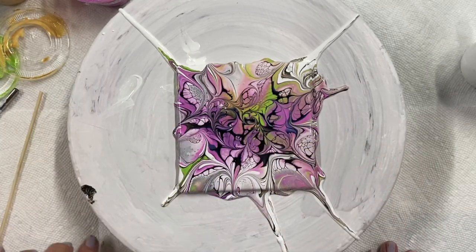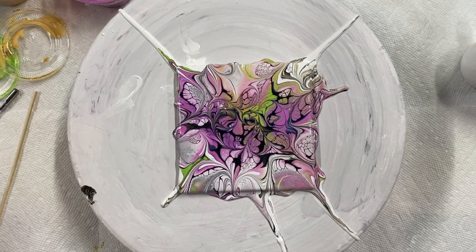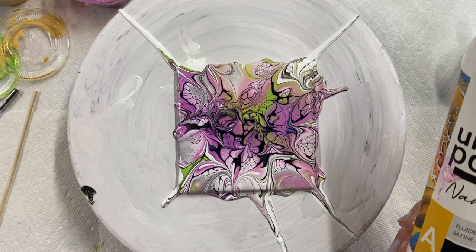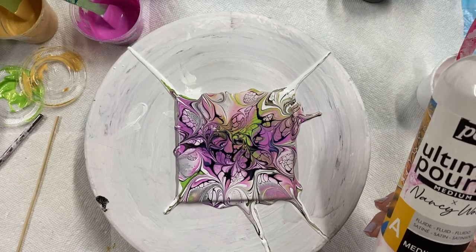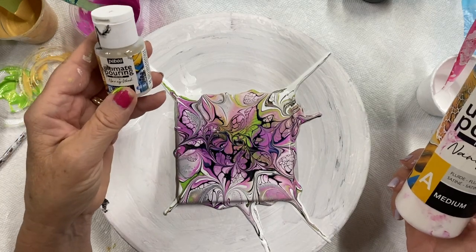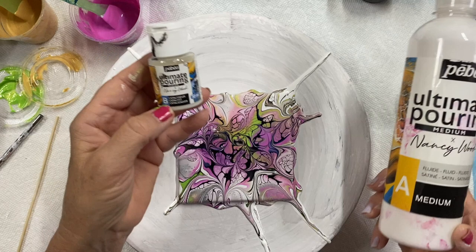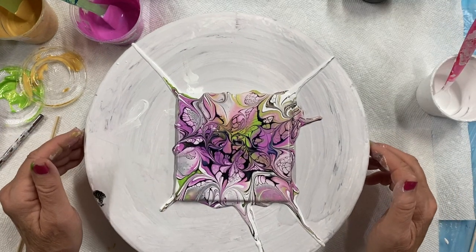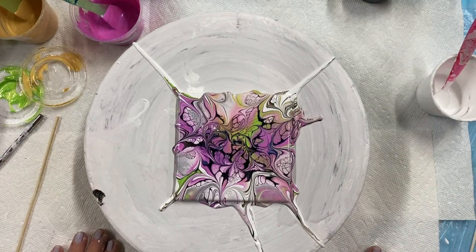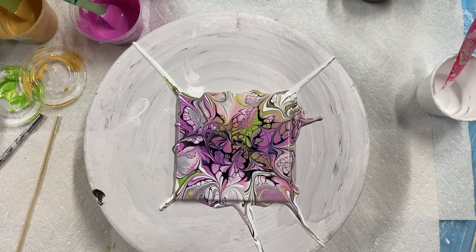It's just the purple one that was a little on the thick side. So there you go — PBO Ultra Pouring Medium, Ultimate Pouring Medium, Ultimate Pouring Medium Catalyst, and PBO Paints. Thanks for watching this video, and have a great day everybody. Come back to Carol's Art Room — I'll show you a close-up.